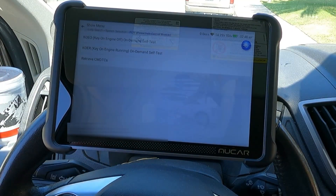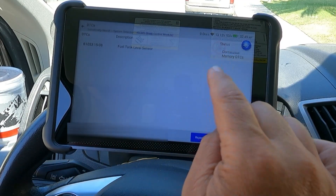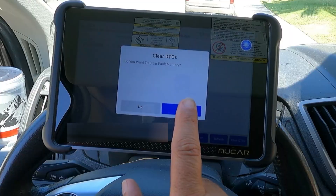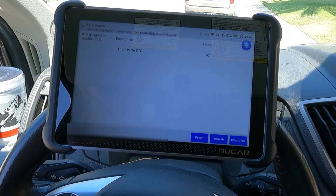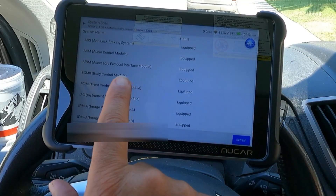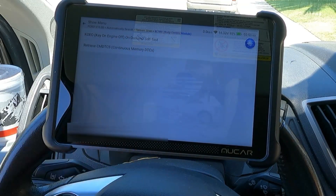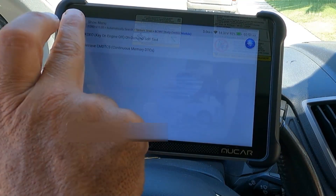Let's take a look at that fault code again. I'm going to turn the vehicle off but leave the key on. Our fuel tank level sensor - I'm going to go ahead and erase this now because I don't think we have an issue with that. Let's hit clear DTCs. Yes, I'm sure we want to do that. Now it worked - there is no DTC. Let's take a look at our system scan. Here you can take a look at each system and do a scan on each one. Let's scan that body control module again. Read fault code - continuous memory DTCs - there are no DTCs. Great.